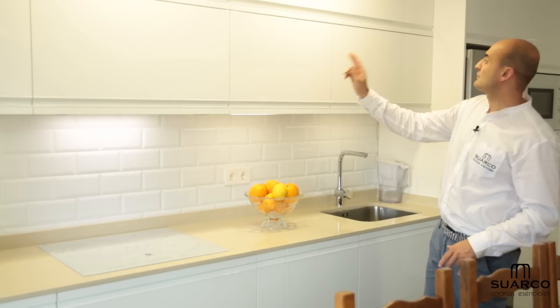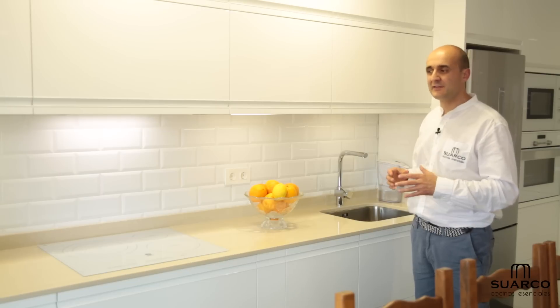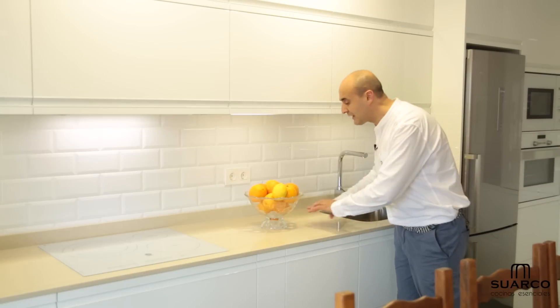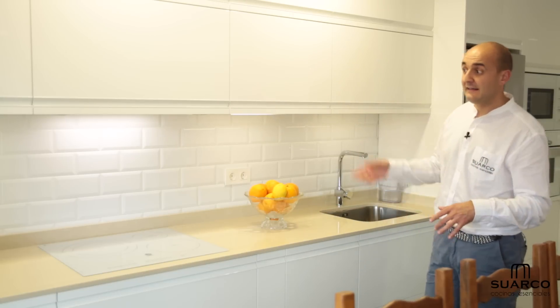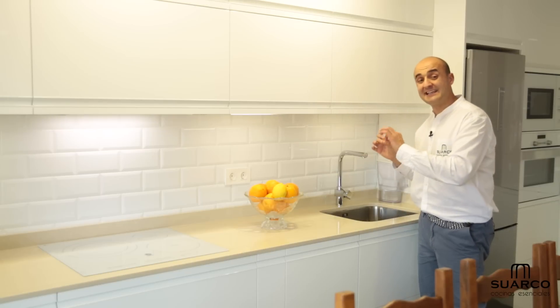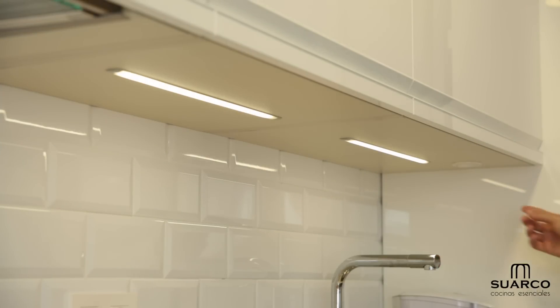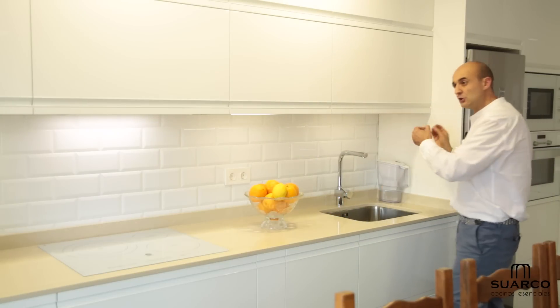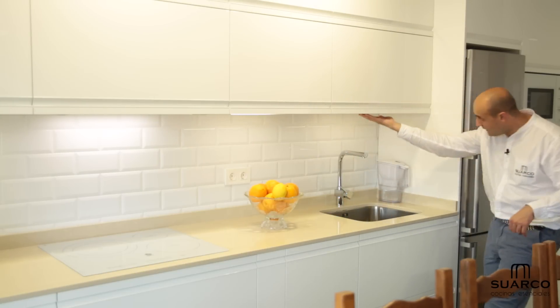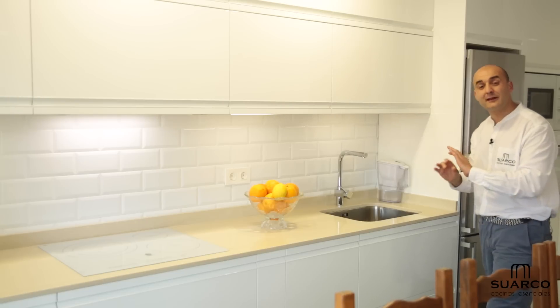Como habéis ido viendo en todos los muebles altos, lo que hacemos es la guinda del pastel — y algo muy necesario: tiras LED que iluminan toda la superficie de trabajo, porque lo más importante es la luz en la cocina. Todos los muebles altos con tiras LED, independientes pero unidas con un solo interruptor. Un leve toque y se ilumina toda la zona de la cocina de golpe, más la luz LED que ya traía la propia campana Glass Out. El interruptor perfectamente enrasado y discreto, que no se nota absolutamente nada.